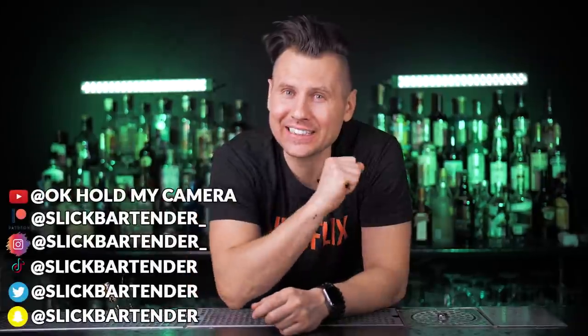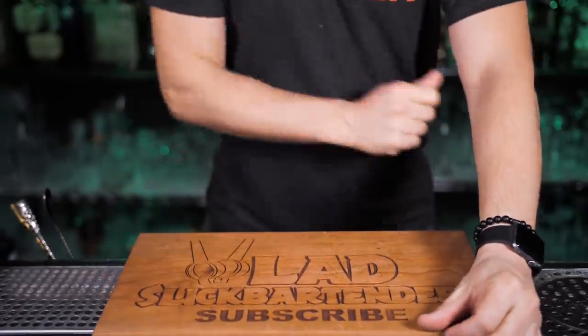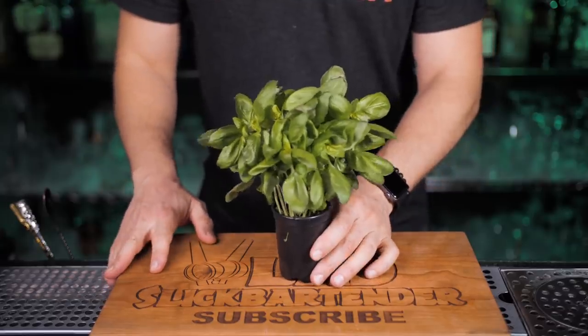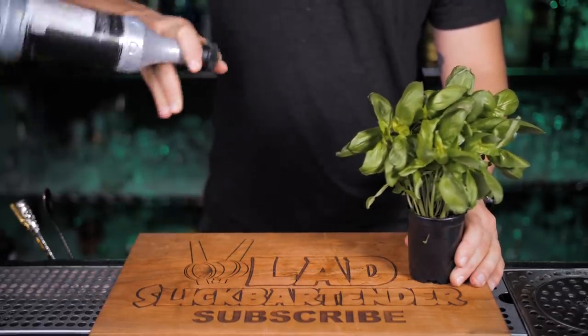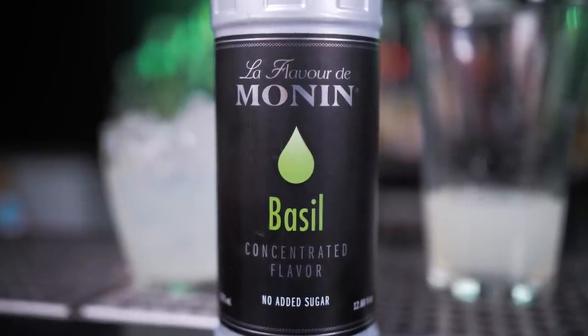Welcome back to Vladflix. Today let's take a quick trip to Germany, where this incredible cocktail was created. Our home version is not exactly the classic Gin Basil Smash — it will be simplified. The key ingredient for this magnificent cocktail is fresh basil, but we're going to replace it with basil flavor concentrate and see if it affects the taste.